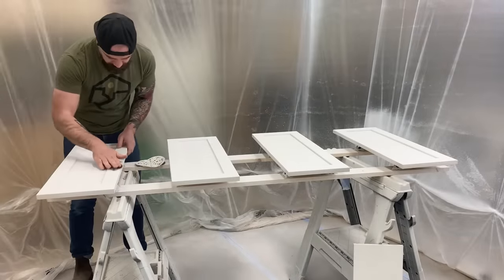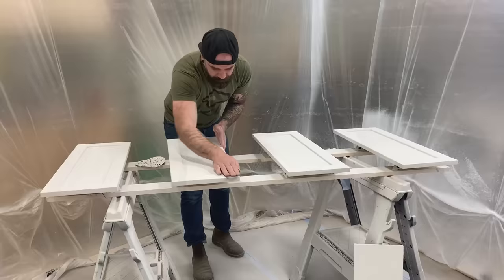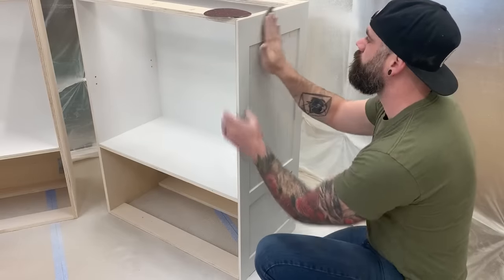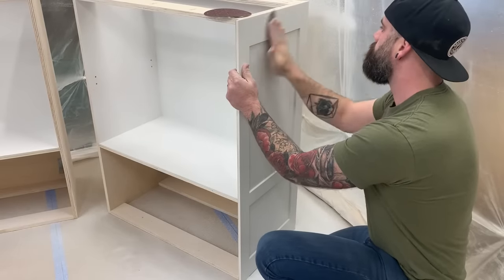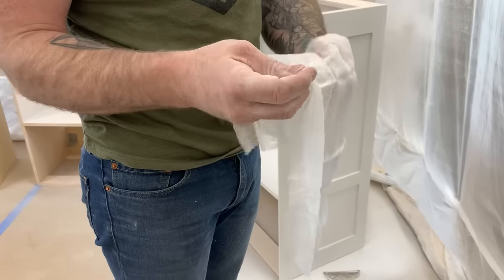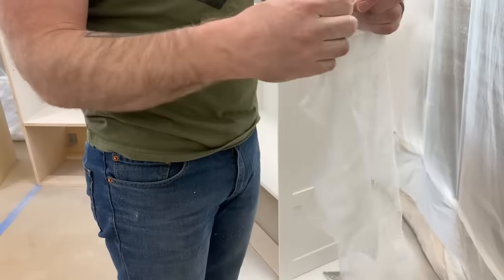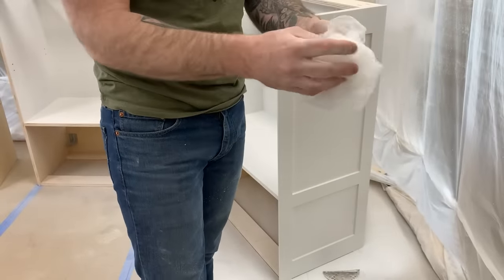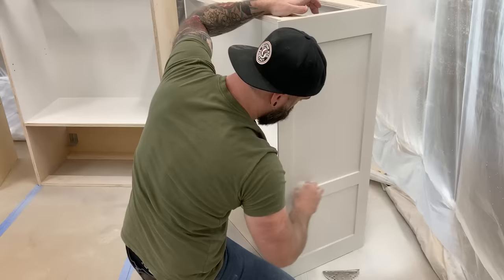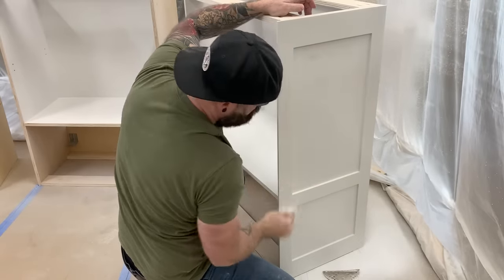After I've given all my primer a sufficient amount of time to dry, I like to lightly go over everything with a piece of 220-grit sandpaper. The primer has that water in it that likes to raise the grain, so sanding it down will make it nice and smooth and ready for paint. But before you put paint on, you've got to get all the dust off. So I take a piece of tack cloth, stretch it out as big as it'll go, and wad it into a ball. By wadding it into a ball, you get a lot more little surfaces that can pick up all the little pieces of dust.